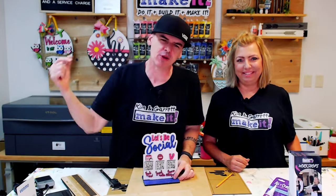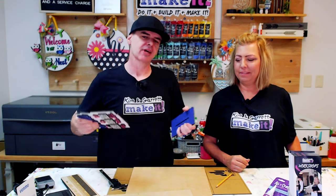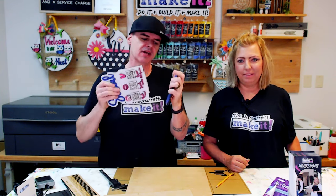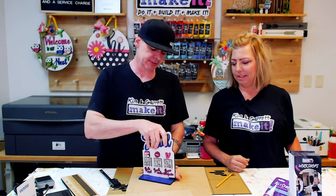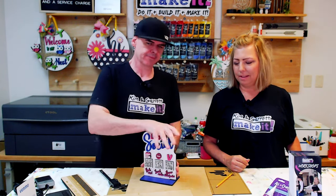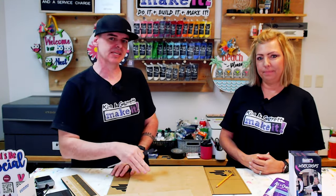Step two: we're going to make our design. We're going to do all of the design work inside XTool Creative Space. But before we get into that, I need to take some measurements of our material. That way I'll know how big to make the tab and how wide to make the slots so that the top piece will be able to slide into the bottom piece with a nice snug fit.